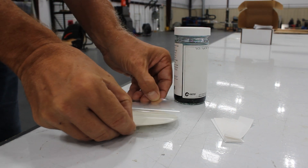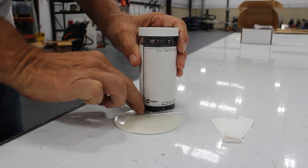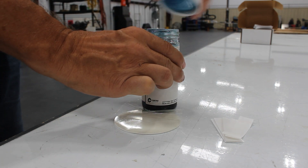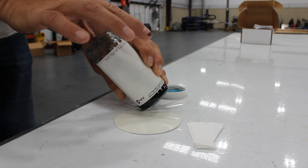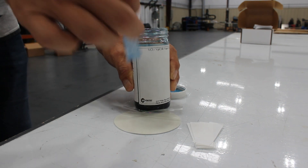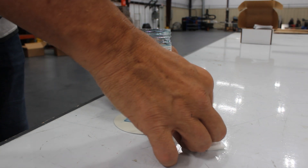You want to start by peeling back the plastic, but you don't want to completely remove it, because that is what is going to hold the test strip against the back of the dot. Next, we're going to take one of our test strips and dip it inside the Cortex solution. Then we take the strip and lay it down on the adhesive side of the flange dot.